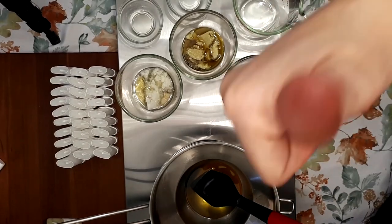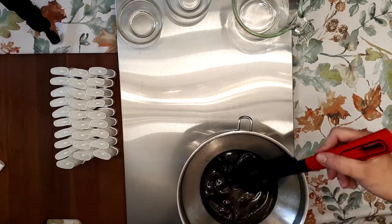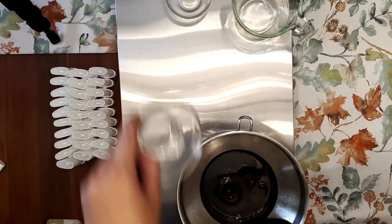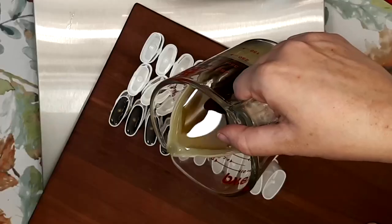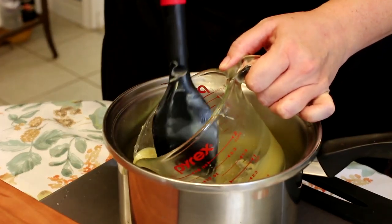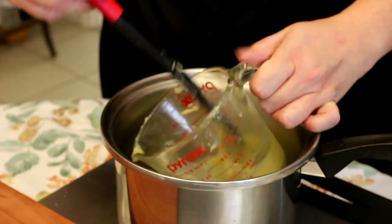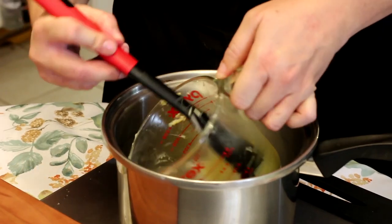Once the wax has melted, add everything except the essential oil and allow it to blend. Once that's all melted, remove from the heat, add your essential oil, and pour into your prepped containers. If it firms up before you finish pouring, don't worry about it — just re-melt it as many times as you need to. Keep the heat low; that's the biggest key.